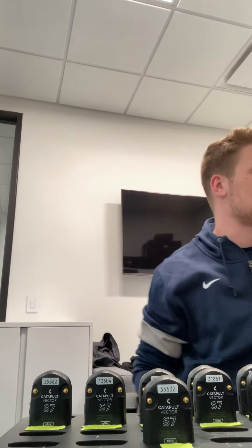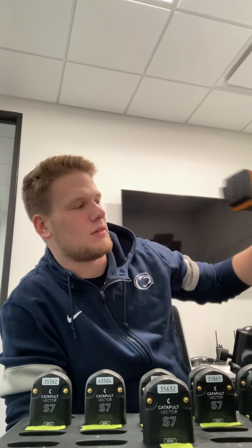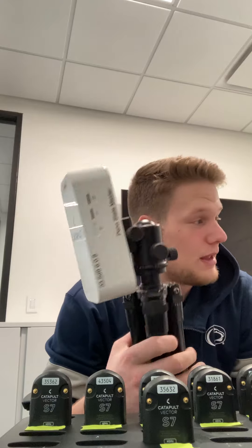After that we have the GPS receivers — there are two types. The older model for the orange S5 receiver looks like this; you can see this on a practice field. This is used when you're outdoors and not using the LPS system in Huluba. And then we also have this white receiver for the newer Vector S7s. They both do the same exact thing, just different looks.